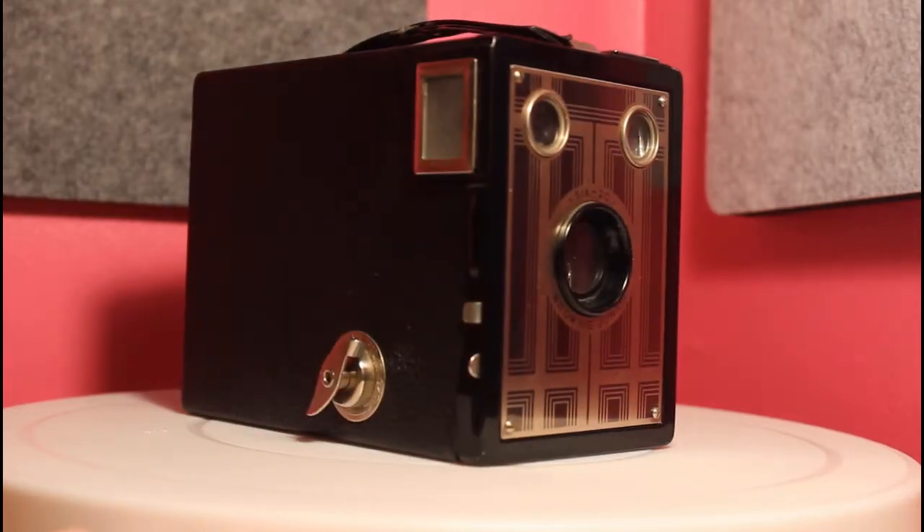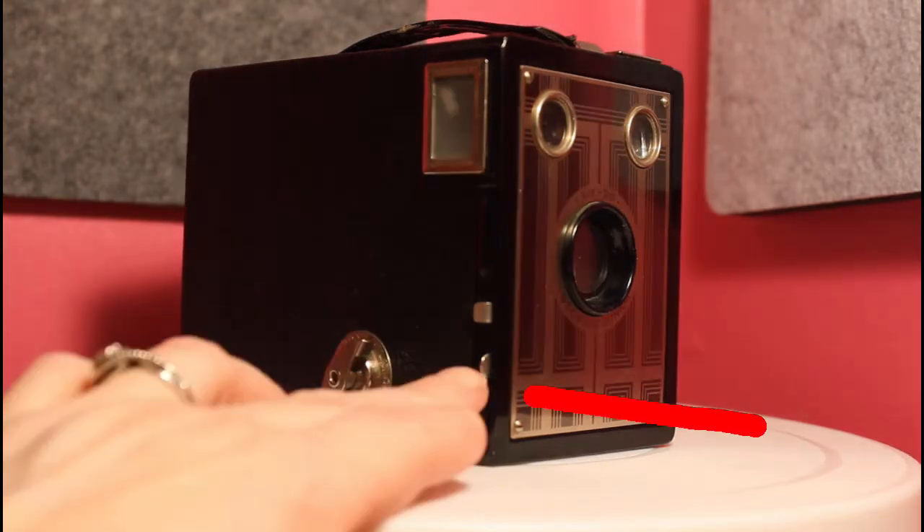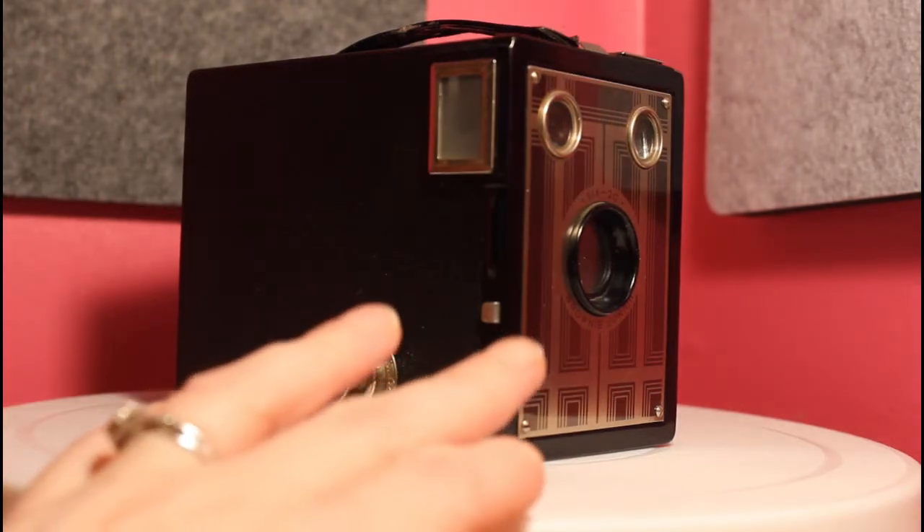The shutter release is manual. You would push the lever to open it, and then push it in the opposite direction to close the shutter after the required time has elapsed.